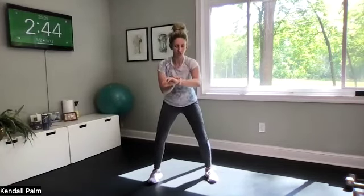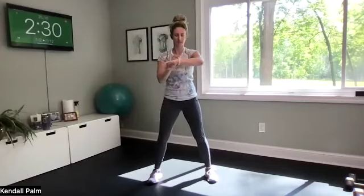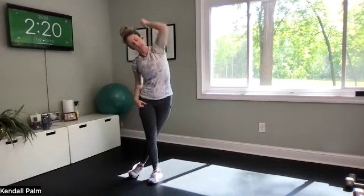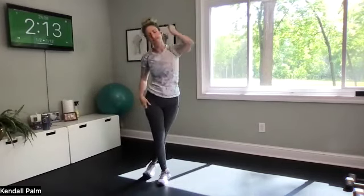Hi everyone, thanks for joining class today. This is Kendall with TC Fit. We have strength — this is our last virtual-only class, but we have two blocks of work today. Go ahead and come into a wide stance and we're going to start with bodyweight squats. Same format as Monday: first block is all lower body, second block is all upper body. Go ahead and start your devices. Grab a plethora of weights — you're going to need light, medium, and heavy.